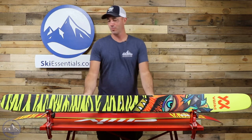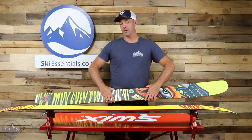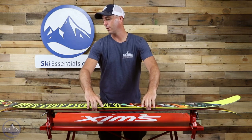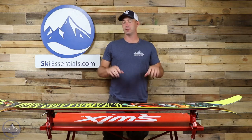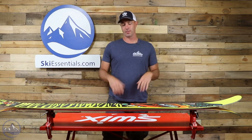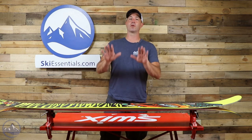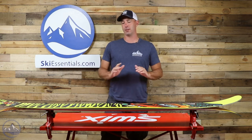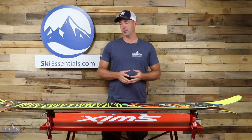In terms of the rocker profile, it's pretty dramatic and that's going to give you just a ton of float. Not going to have much luck sinking these skis no matter what type of snow you're in. Good news is there's still some pretty positive camber underfoot, so you do get that nice response. It's not just a noodle — this thing does give you some good energy out of the turn.